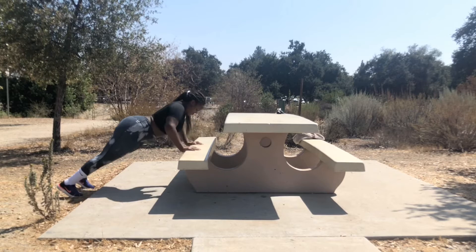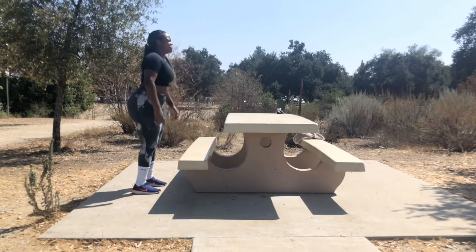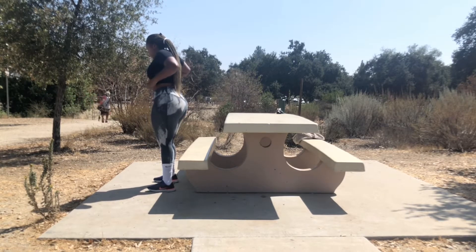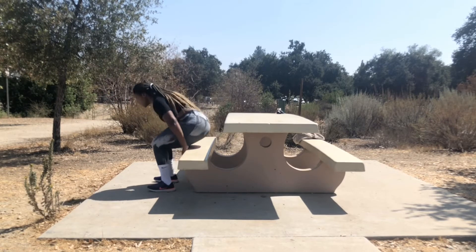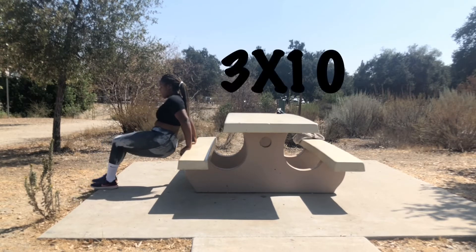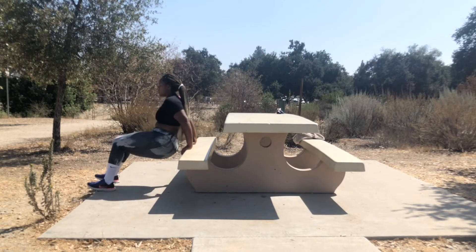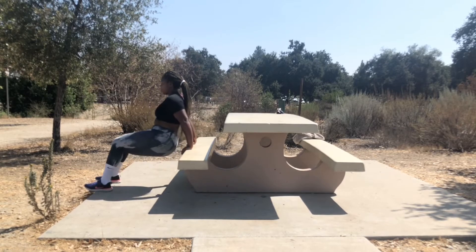Next we have dips. I know everybody probably knows what dips are. Once again I'm using the bench to do this. You could go outside, you could use your ottoman, you could even use the edge of your bathtub — yes I said the edge of your bathtub — you could even use your toilet. You got to get it in where you can.